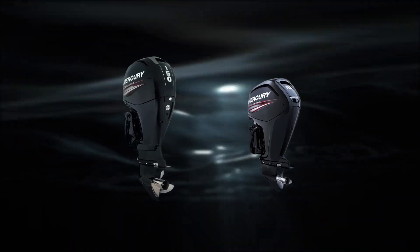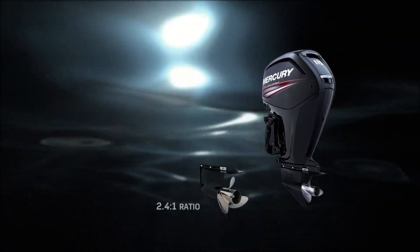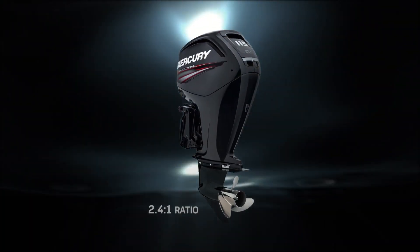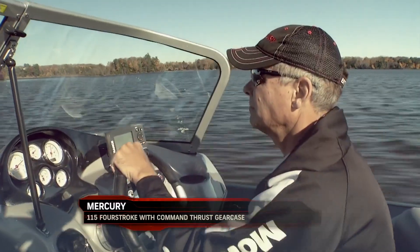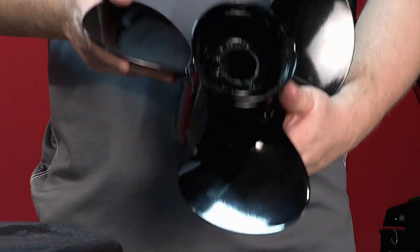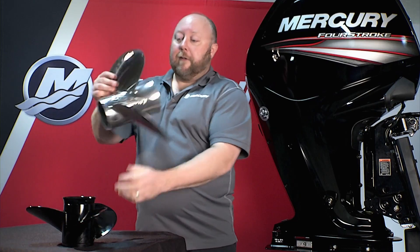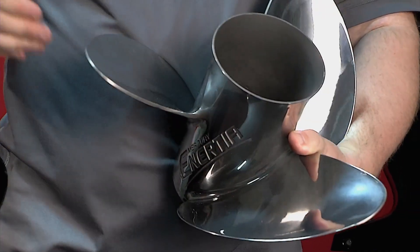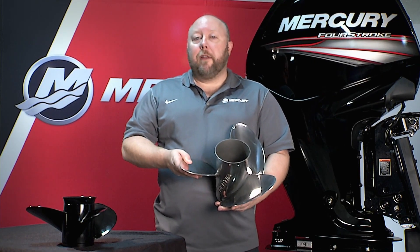For heavier boats — 18 foot plus — we've got a larger Command Thrust gear case. We've taken the larger gear case from the 150 four-stroke, changed the ratio to a powerful 2.4 to 1, and put it on the 90 and 115 as an option. If you've got a boat that's heavier and has a little trouble getting up and out of its own way, this gear case provides a lot more leverage and lift in the water. The other benefit of the Command Thrust gear case is it gives you access to Mercury Marine's entire range of V6 class propellers, which is unparalleled in the industry. For a standard gear case you'd run something like this Black Max, but with Command Thrust you can upgrade to the Inertia — more diameter, more blade area — which really complements the larger gear case to get that boat up and running the way you want.